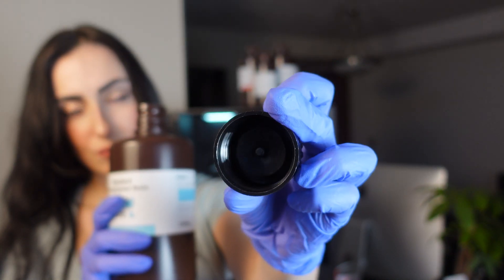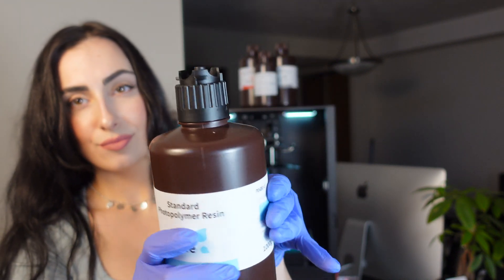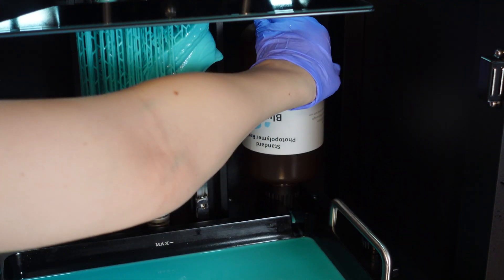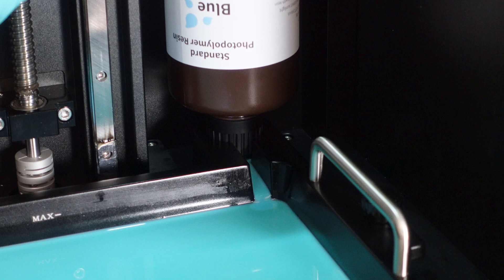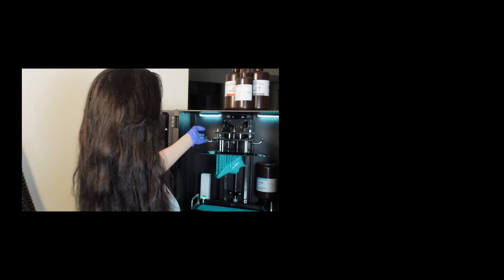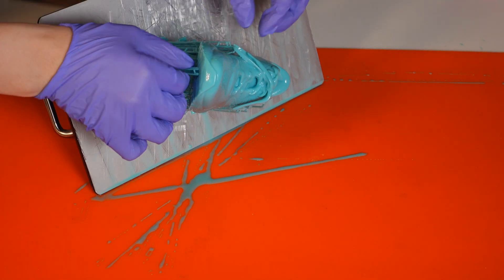The next feature is the automatic resin feeding. The Jupiter comes with a unique little screw-on that you attach to resin bottle caps — you place the bottle upside down and it connects to the resin tank, allowing resin to automatically feed in so you don't have to worry about a print running out mid-way. I only use this sometimes because I like to swap colors often. The tank is very large — it holds about two bottles — and if I only need 300ml for one print I'll just add a little and top it up if needed.